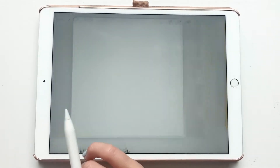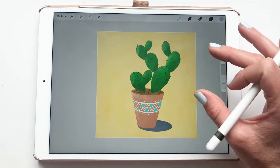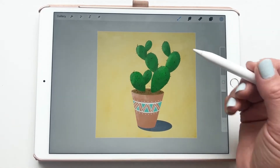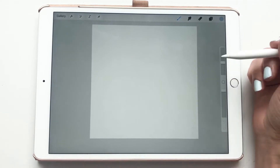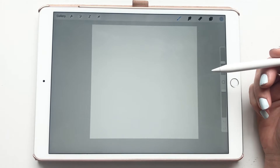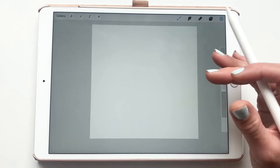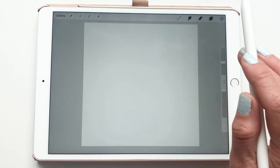In today's tutorial I'm going to show you how to make a cactus little pot — super fun and easy, just something to do to feel happy. I have a canvas open, it's 2000 by 2000 pixels, 300 DPI. I'm not too concerned about the size, but if you want to print it you must do at least 300 DPI.